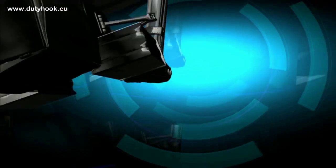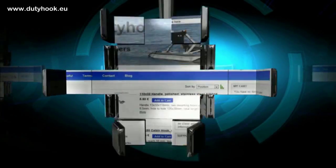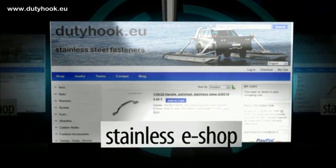Hi! Today I cover two things you need to know about DIN 931 hexagon capscrew, and give you an extra tip at the end of the video. My name is Maite, I am inventor of Amphibare and run stainless steel shop Duty Hook EU.